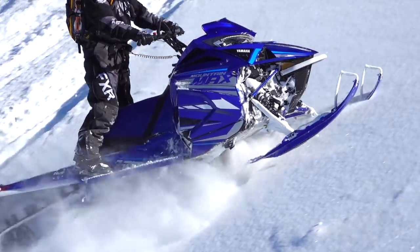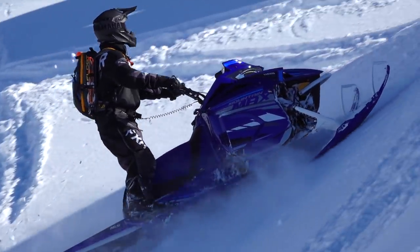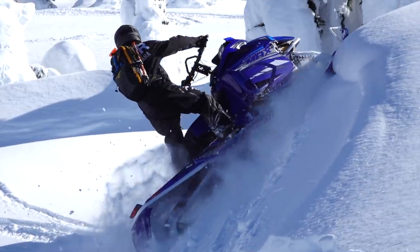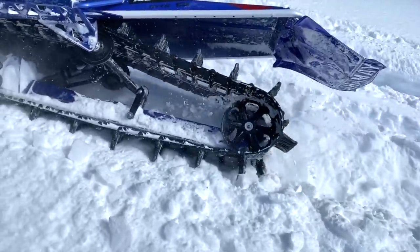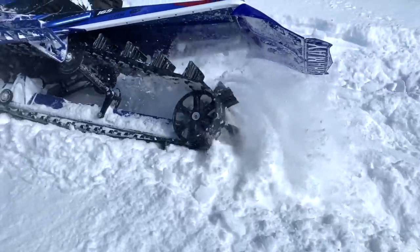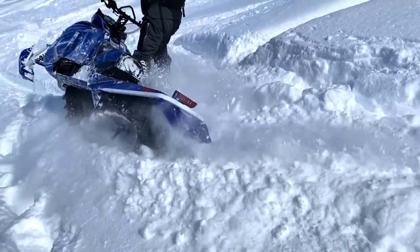We rode the Mountain Max in a variety of spring conditions — hard, firm snow with some crust, and about a foot and a half to two feet of deep powder down in the trees. We were in creeks, ravines, had great side-heeling opportunities and good climbing spots. The thing just runs really good, and with that Alpha One rear suspension and track, it has so much traction — this thing hooks up incredibly well.